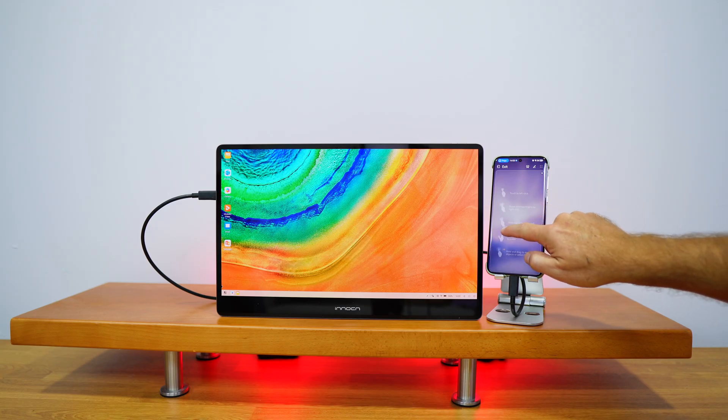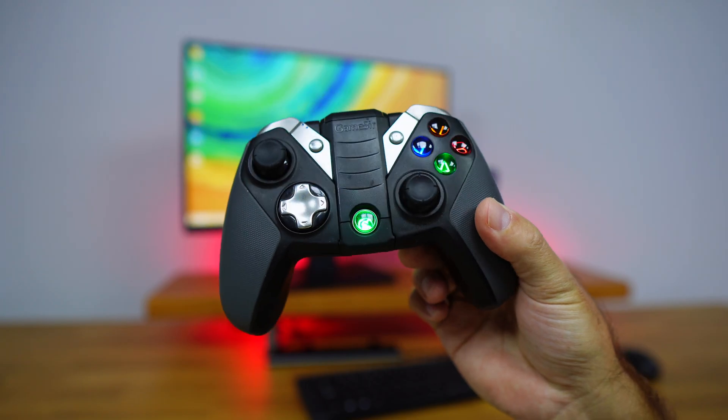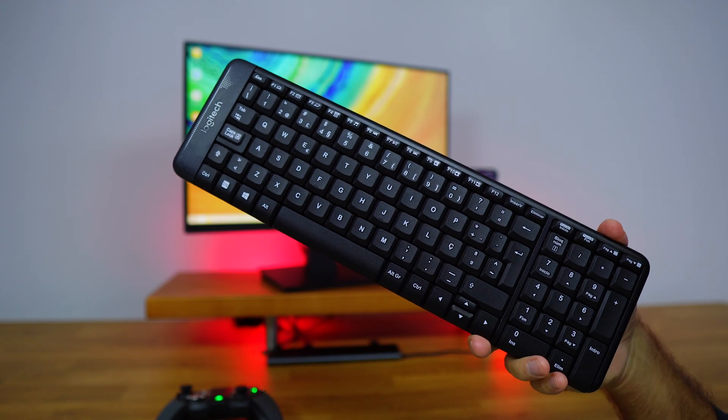We have seen that we can connect the Huawei Pura 70 Ultra directly to a USB Type-C display — if you haven't watched that one I will leave the link down below. But today the objective is to have a full-fledged HDMI display, TV or projector that we can connect gamepads or any other peripherals like keyboards and mice, and for that we will be needing a USB Type-C adapter.